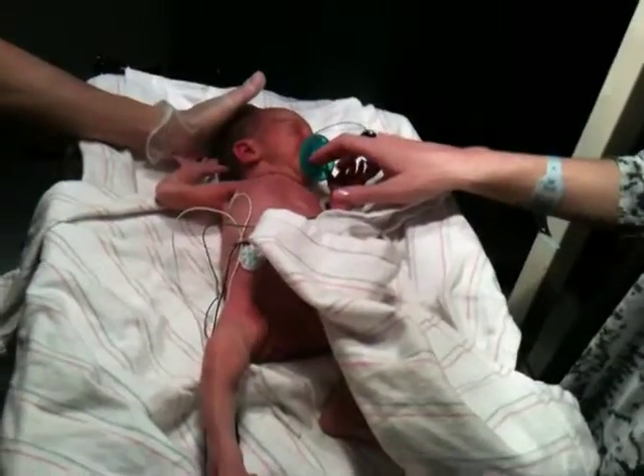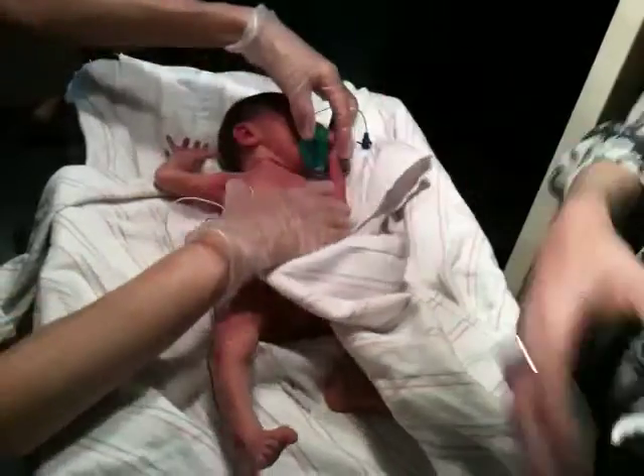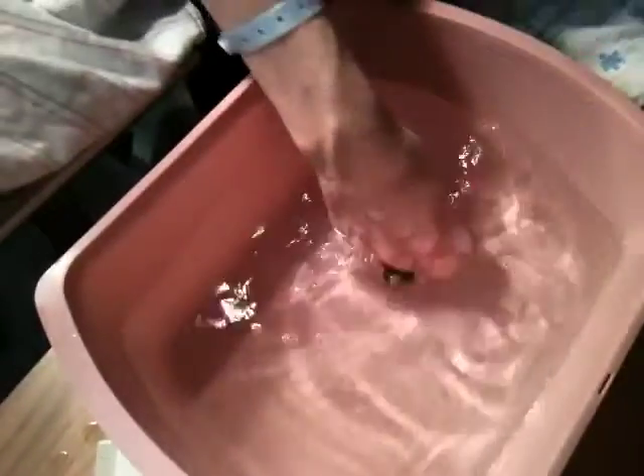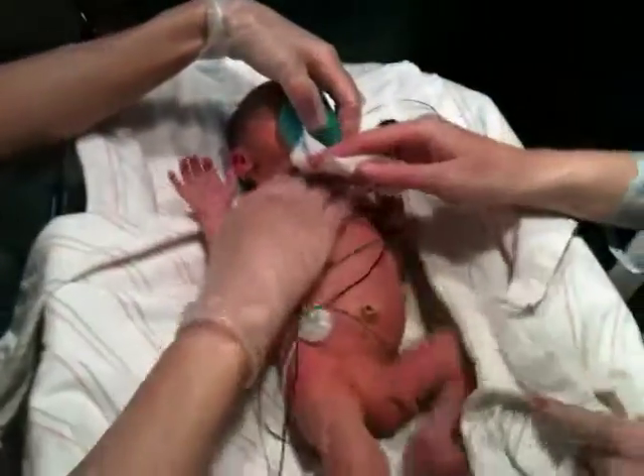Just mix the soap in the water and then wipe him down. You dip the cloth in there and you wash him up. All right, so stick it in there? Yeah. Just wash him. How do you feel, honey? First bath. Like that? Yeah, wipe him down.